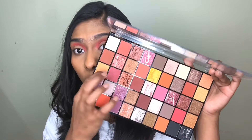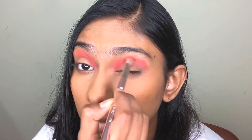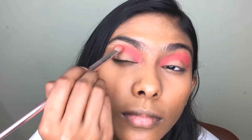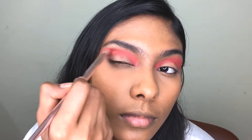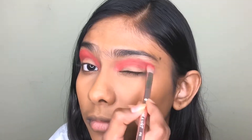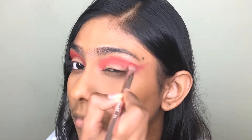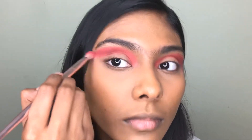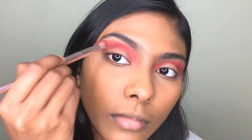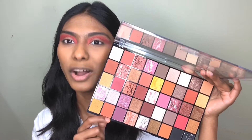I'm going to use this shade right here into my crease. Now I'm going to use this shade right here into my crease again. Then I'm going to mix this shade with this shade and apply it to the outer corner of my eyes.